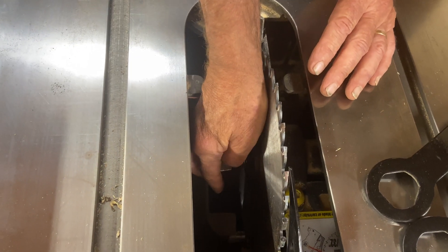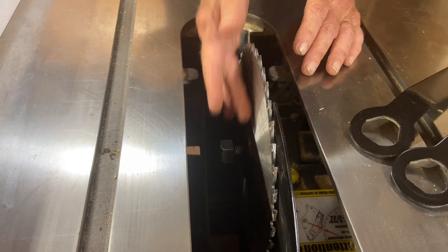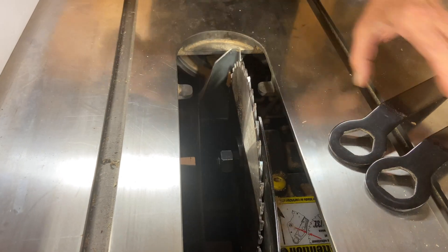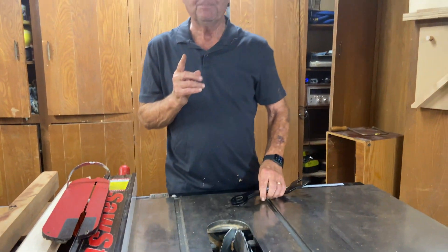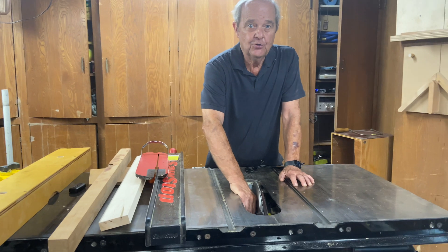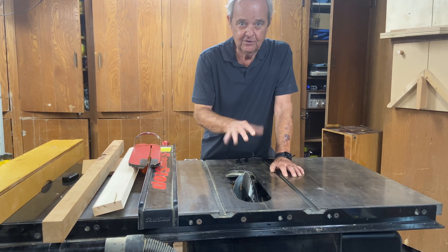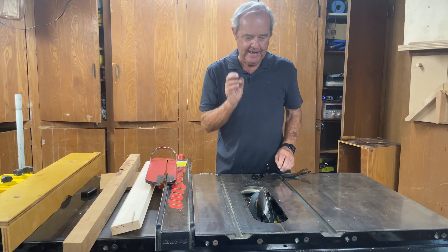So first you put this — I'll call it a washer — on there, then you put the nut on, and what we're talking about is how tight do we tighten this nut against the blade. You may think it's just a flat piece of metal, what's the difference? Well, it can be too loose: the blade spins at very high RPM and the nut could come loose, and the blade could begin to flap around.